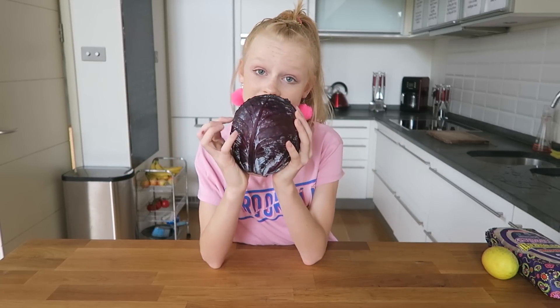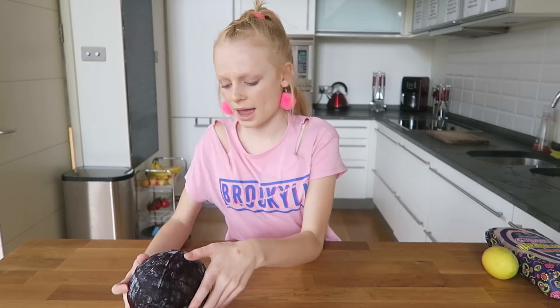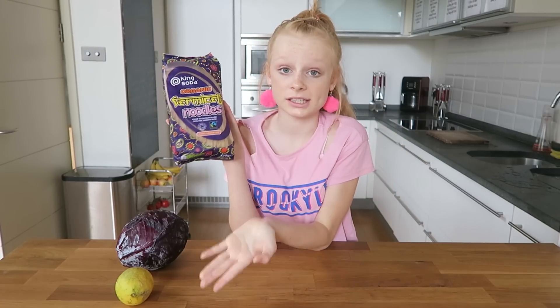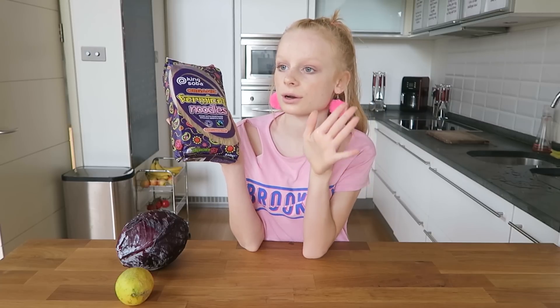I was really surprised when I came across this recipe. I thought it was going to be quite complicated, but it's super easy and it's only three ingredients. All you need is a red cabbage, which you can get from any normal grocery store, then a lemon, and then some noodles which you can find basically anywhere. The best noodles to use are glass noodles because they give it a really shimmery, magical look, but you can use normal noodles too.